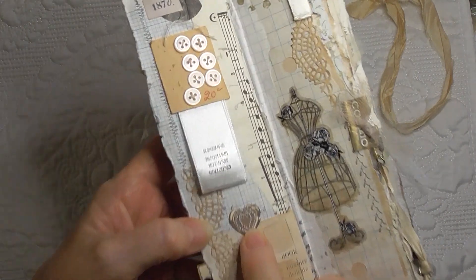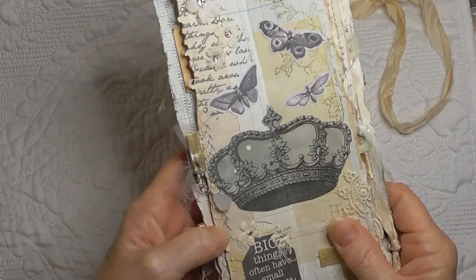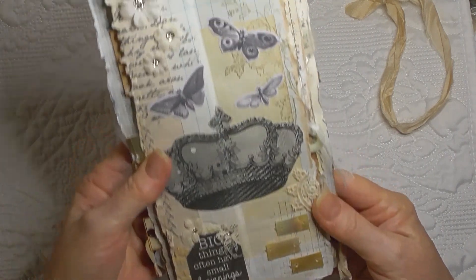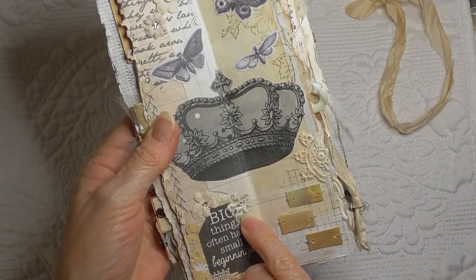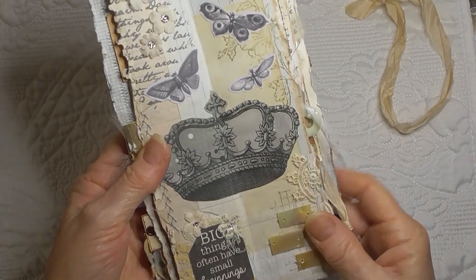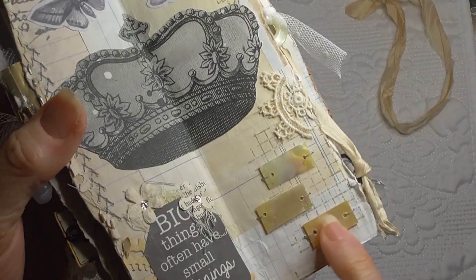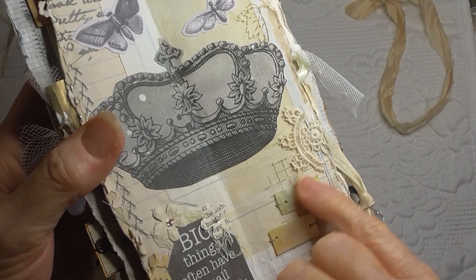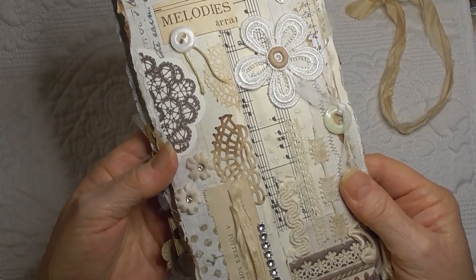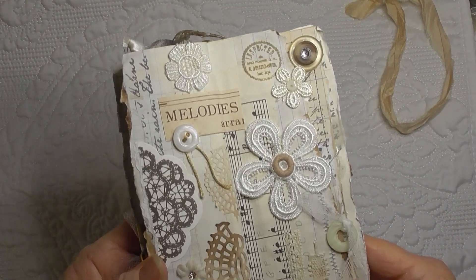There's a little faux seal there, and a charm. I ended up putting another flower down here because the little bit of cheesecloth was annoying me so much. I stitched the little shell pieces on. That's that page — lots of flowers on that page.